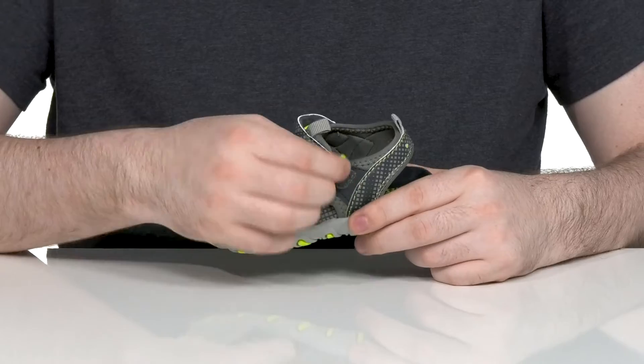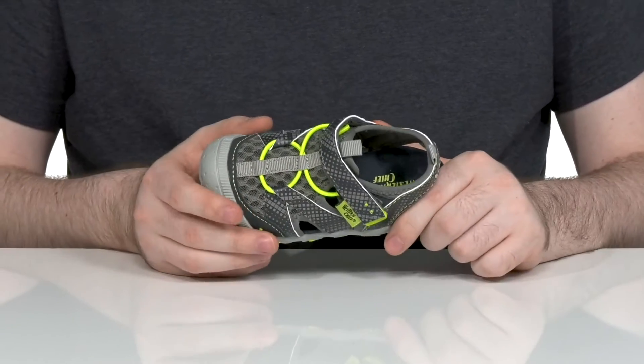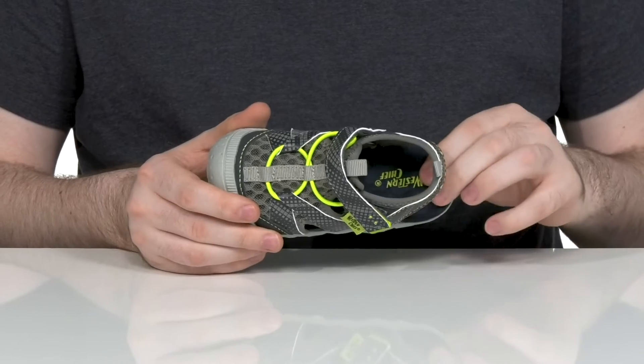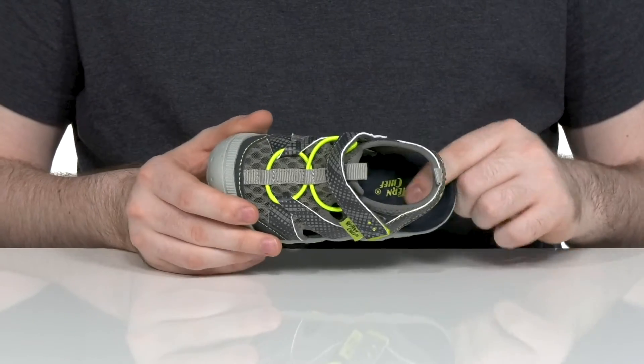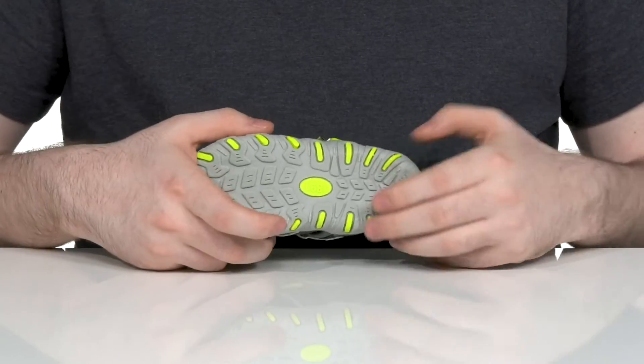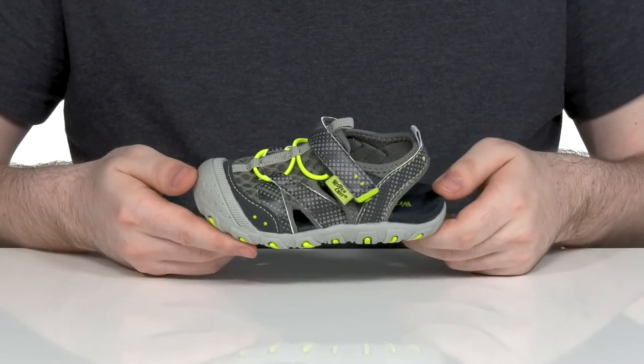The elastic bands and the hook and loop closure are going to make sure it stays secure. The foam footbed underfoot is made with some mesh that's also very cushiony to keep them comfortable. The outsole is a grippy synthetic and it has plenty of flex all the way throughout.